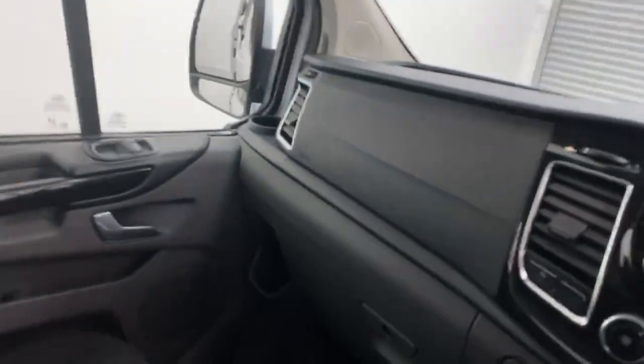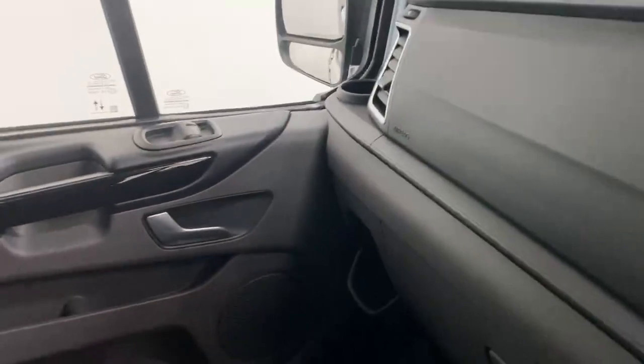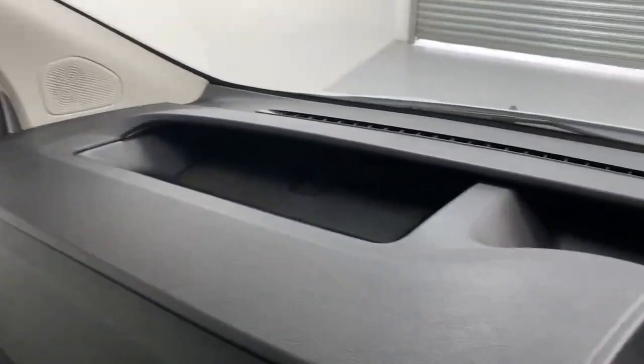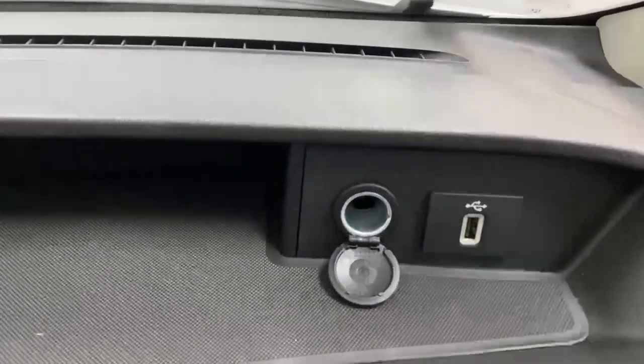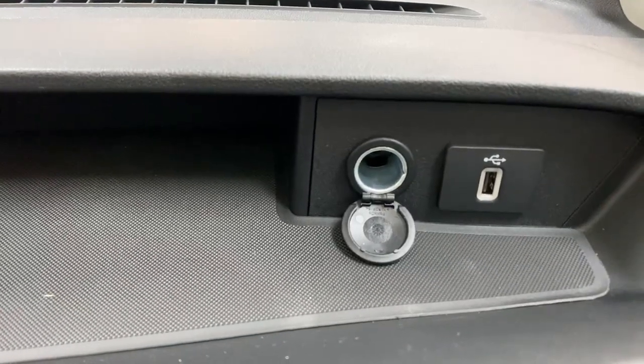The dashboard is also fitted with other smart solutions for storage. Beside the glove box, you can find a one-liter bottle holder, and one more cup holder on top. There's some more storage space right across the dashboard, and right in front of the driver you have a USB port and a 12-volt port.